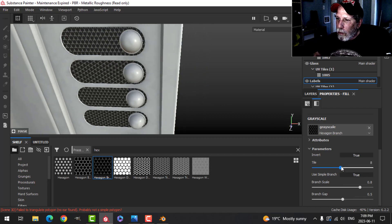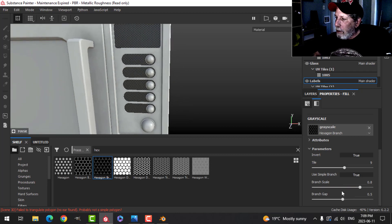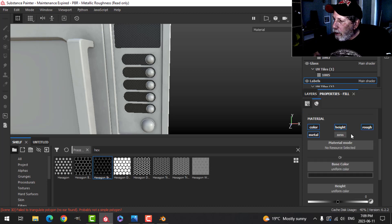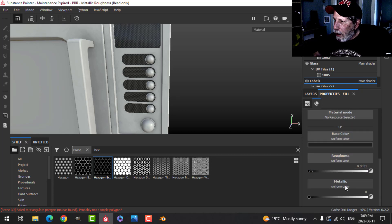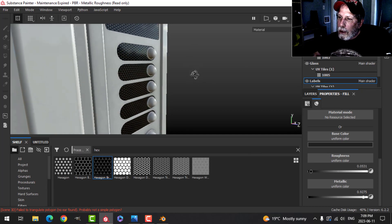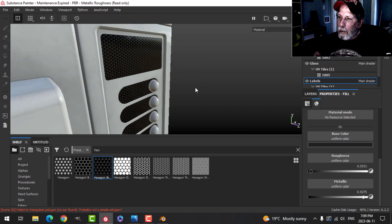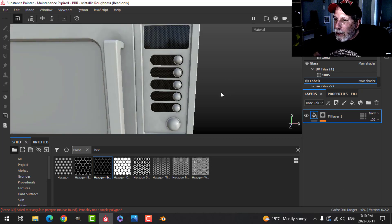This is the effect I'm going for. Coming back to the main part, I don't need height, so just color and roughness. I'll drop the roughness down quite a bit and increase the metallic so it's pretty shiny, giving it sort of a carbon fiber kind of look. So far so good.